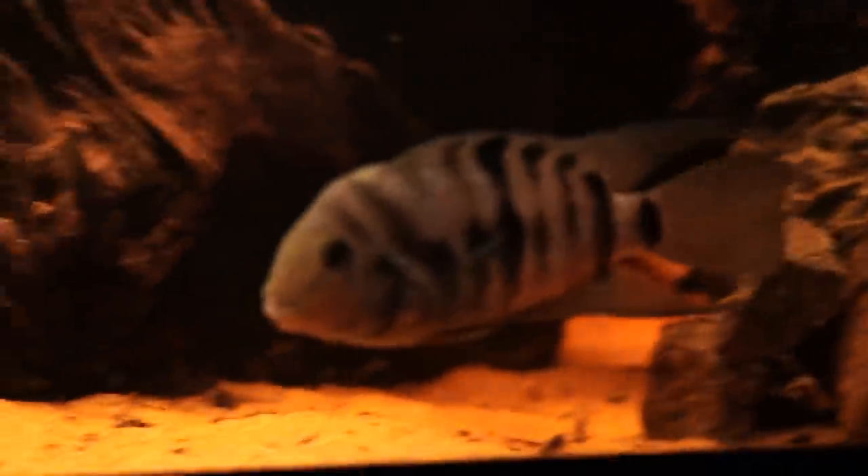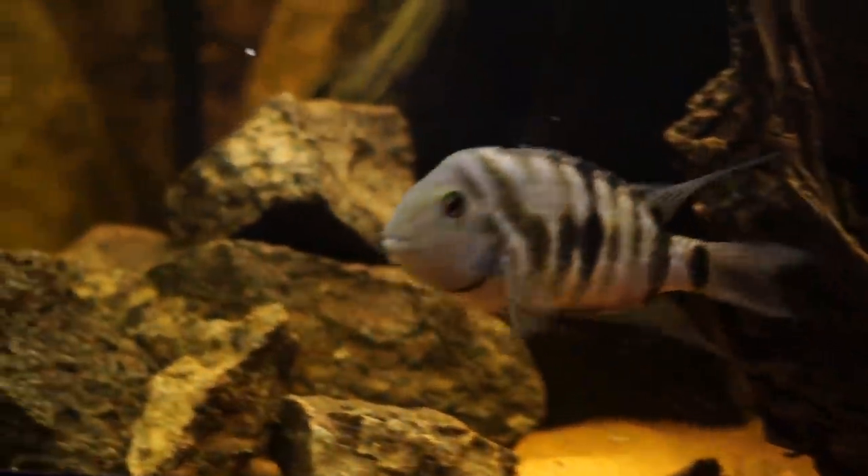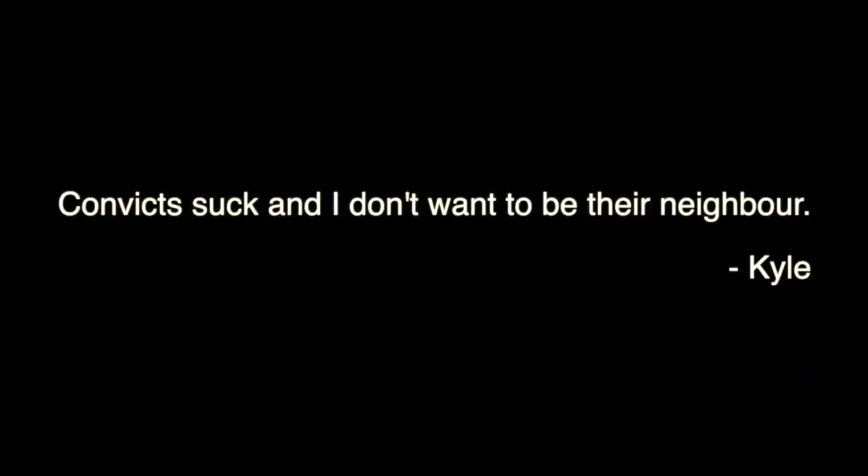We do have one problem with this aquarium — their neighbor is simply not pleased that he has competition beside him.